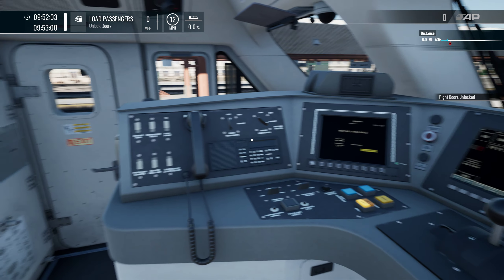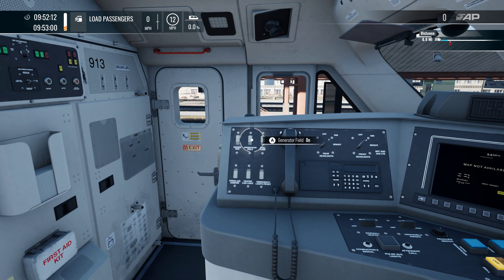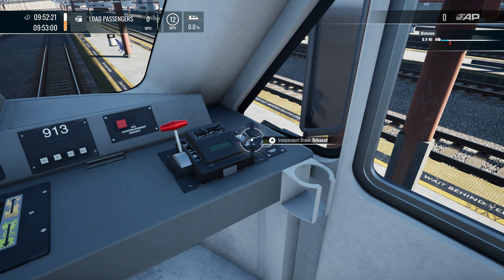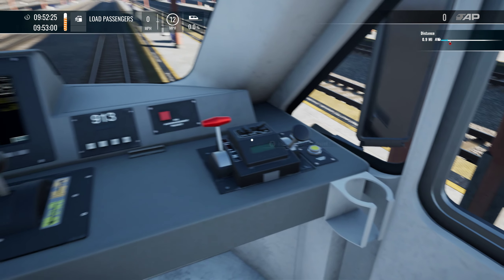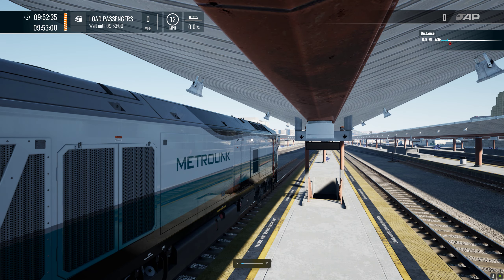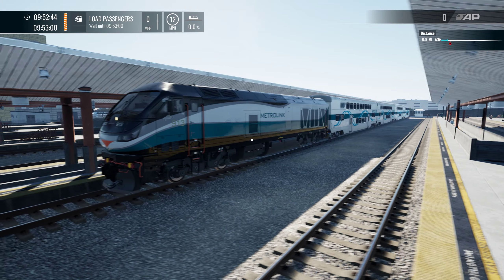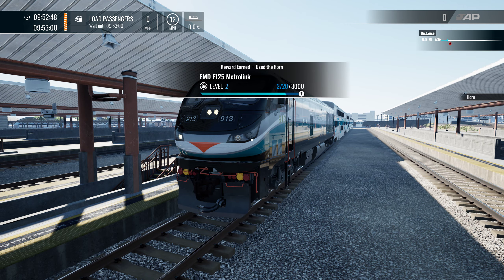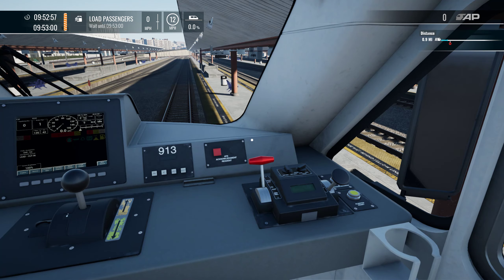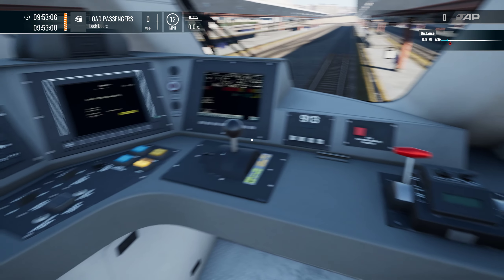Now let's see if we remember how to set the train up, because that's going to be something. Generator field on. Pantograph released. It's got some PIS displays. This massive train — take that off.